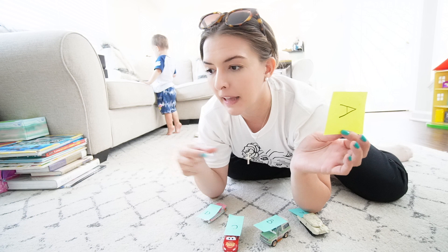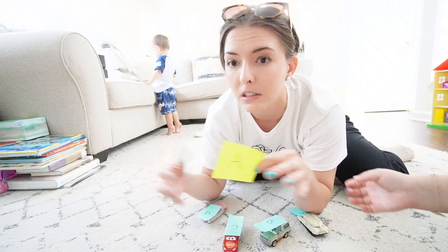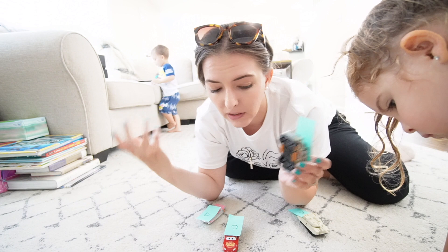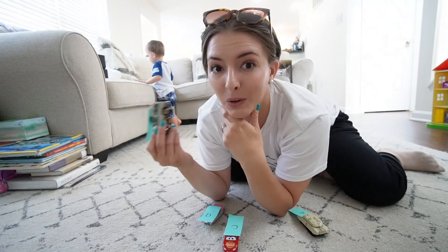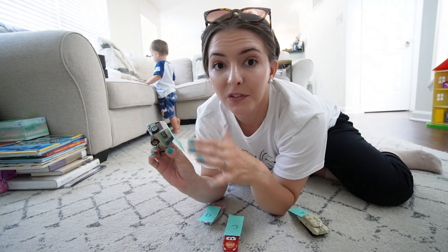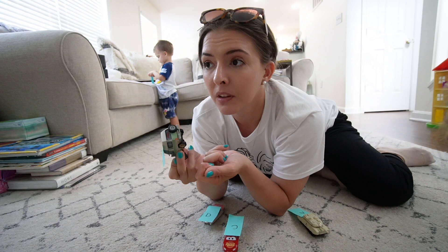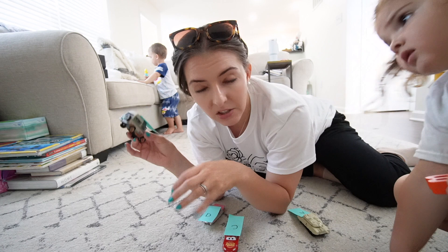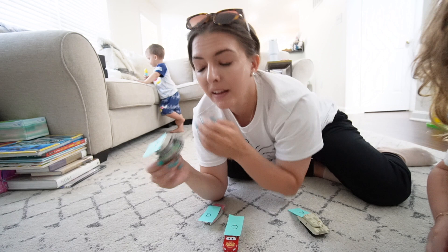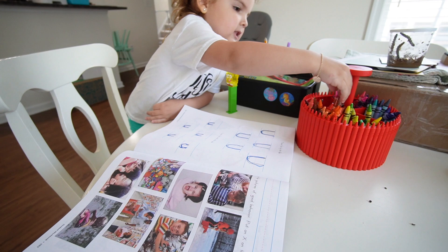You can get creative with this — use washi tape on the floor for parking spots, or magnet tiles to make little houses with letters. Right now Jackson wants to be on the iPad, which is fine because he watches educational shows and uses apps like the Peppa Pig app that involves color sorting. The key is: what interests your child, and how can you use that to teach something?